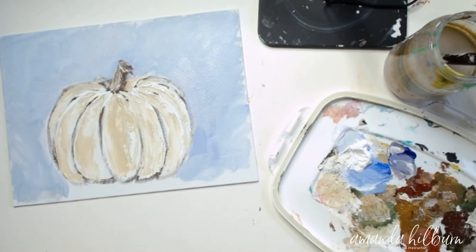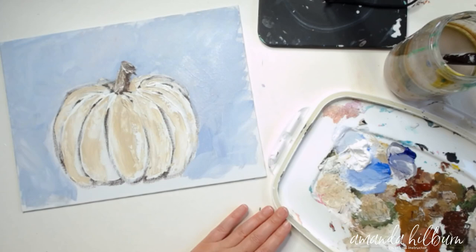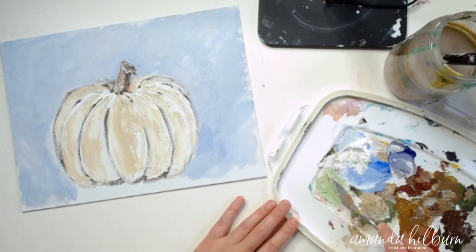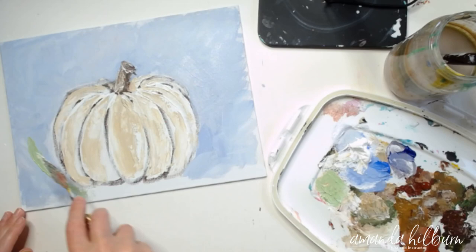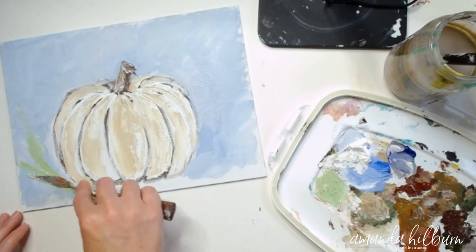Next we're going to let this settle just a little bit, then take our knife and make some grass or straw around the bottom of the pumpkin. I'm going to start with a little bit of sap green and some white, mix those together — it gives a really light, pretty green. Loading it on my knife, I'm just going to push up and pull down to create the grass texture on one side, then do another side.